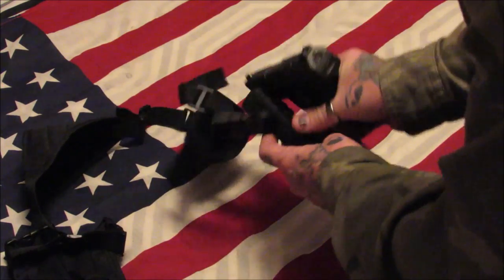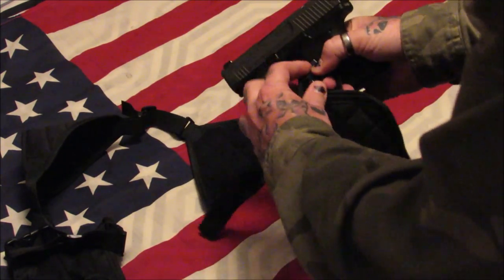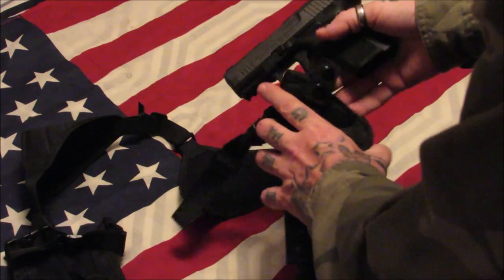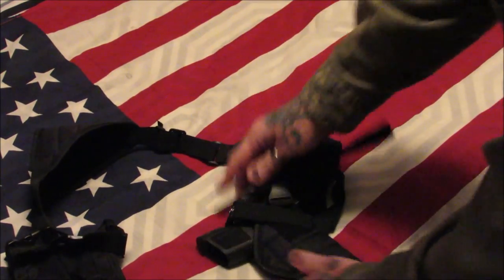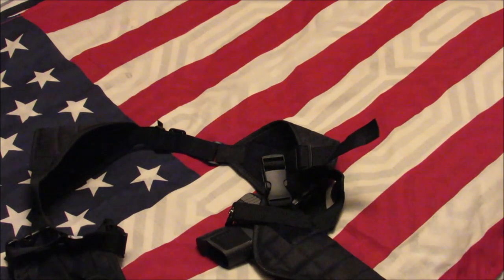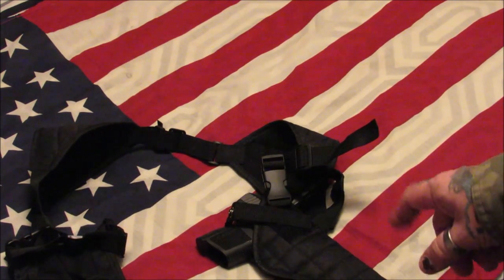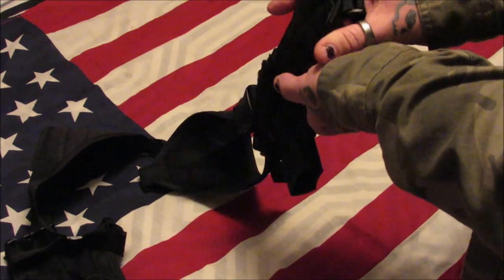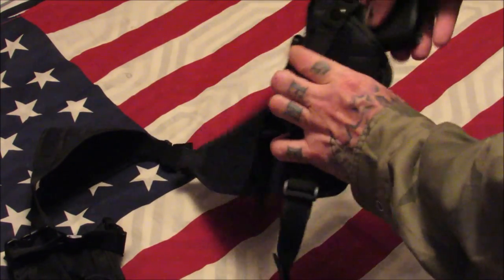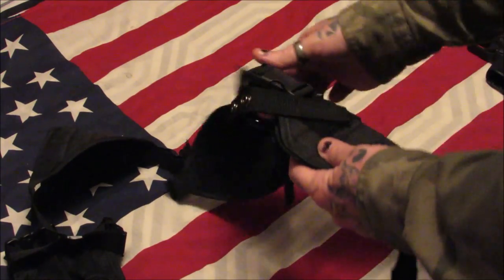It held the pistol very nicely — didn't have a problem with it. I was walking around with just a jacket on and no one was the wiser that I actually had a firearm on me. This pouch is big enough that I could actually put my Beretta 92 in it; it's got enough room at the bottom and is open.